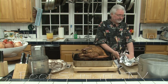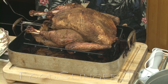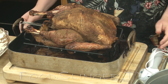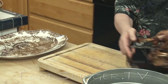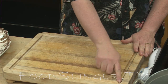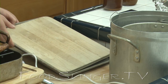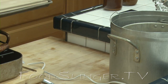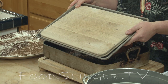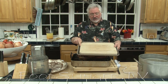Oh, look at that. Take the temperature probe out. Now I've got a nice cutting board here. This is designed specifically as a carving board — you can see it's got a place for the gravy to go. If you don't have one of these, what you can do is just take a smaller cutting board and put it in a cookie sheet or a half sheet pan, and carve right on the board, and the juice will go right into the pan.